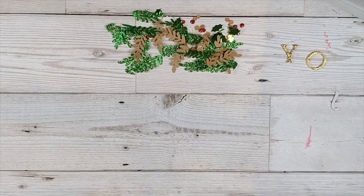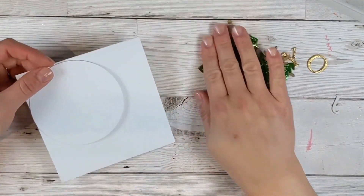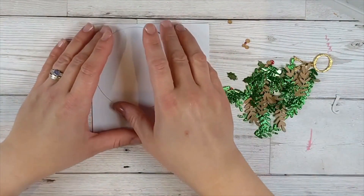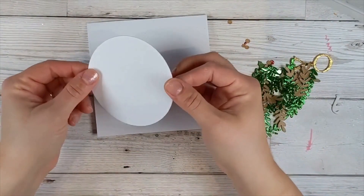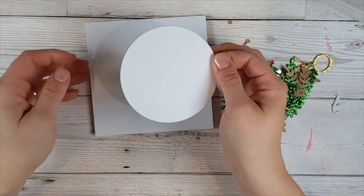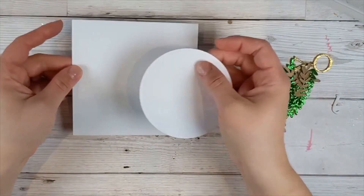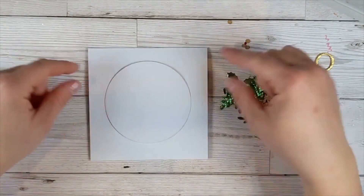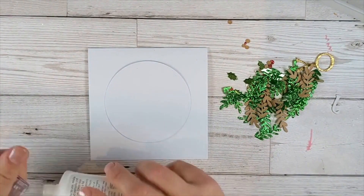I already took it out — here it is. This is the cheater's way of making a wreath. These are the die cuts that came out of the die. If you want to make a wreath card, you're just going to need a circle. I die cut a circle using my basic circle dies and cut myself a card base just slightly bigger than the circle die. All you need to do is glue down your circle.